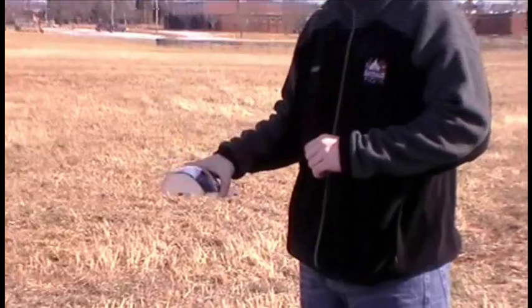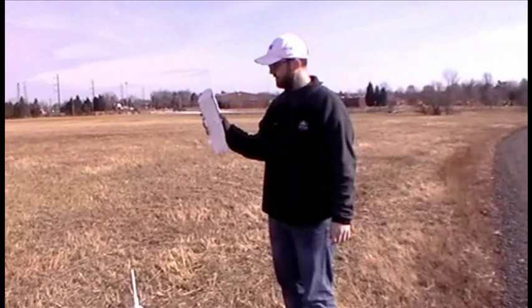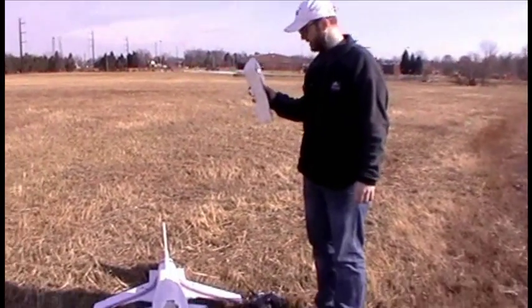Well done. We survived. But it was still just a bit tail heavy. Finally got it dialed in with the trims, and then the canopy pops off and screws the CG and everything way up again.